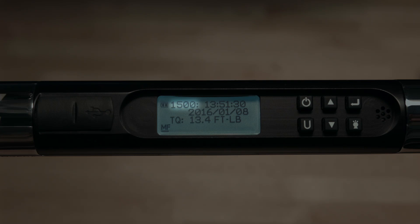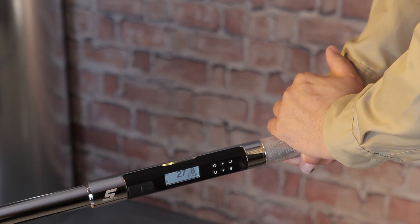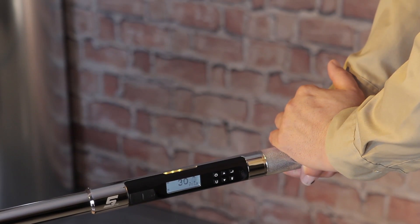The wrench will store and display up to 1500 torque and/or angle values. When the memory is full, MF will appear in the lower left-hand corner of the screen. The wrench has a finite buffer, which means when memory is full, it will no longer record new data.